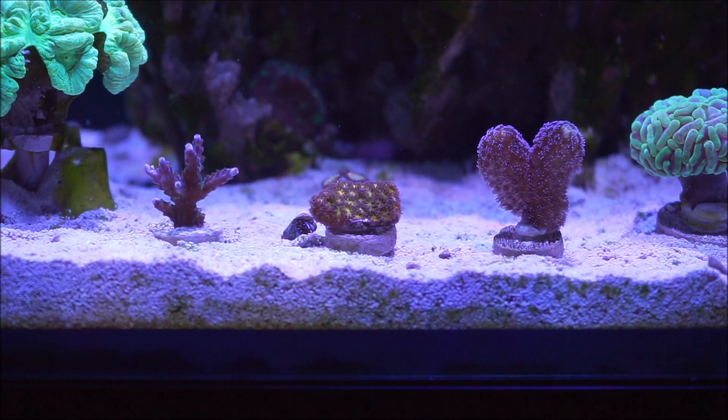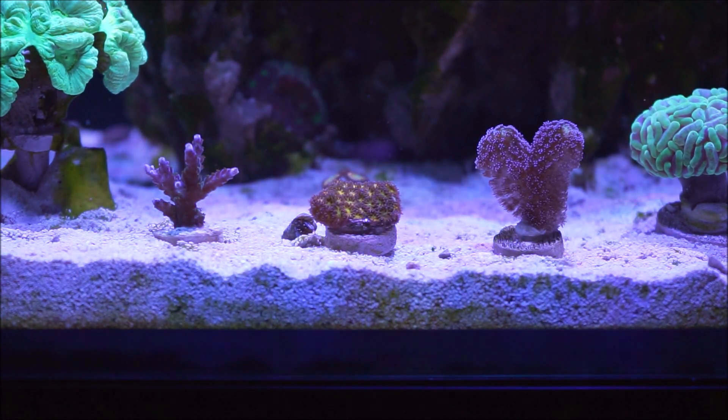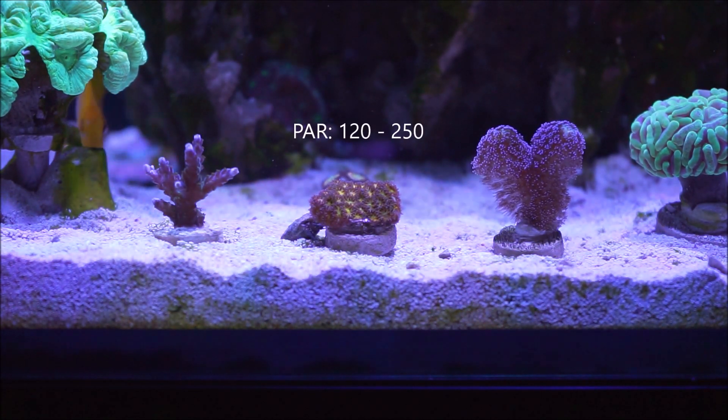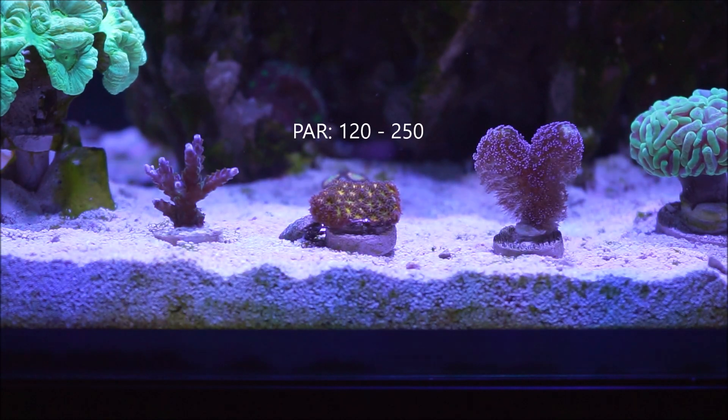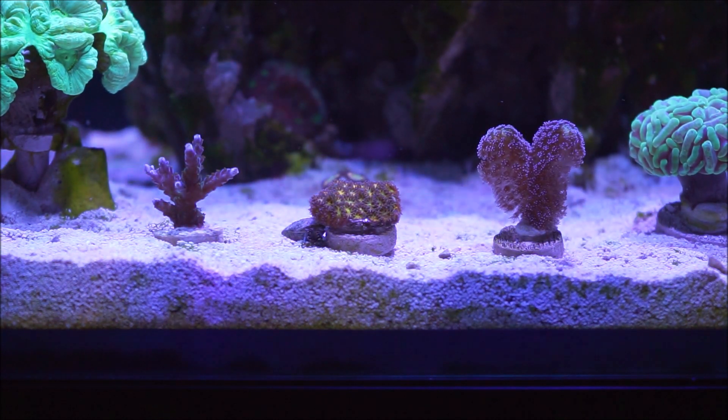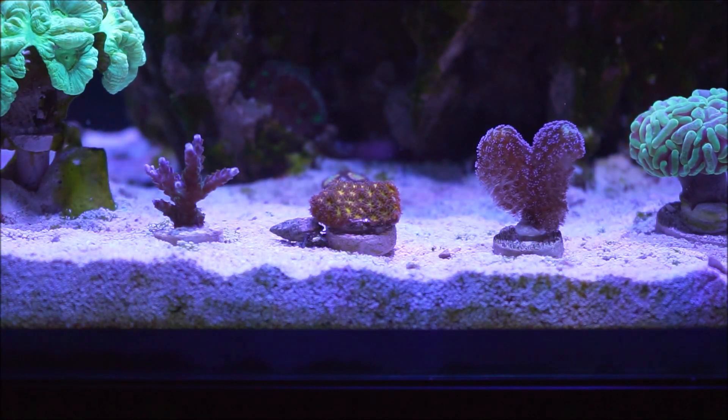Let's go to lighting. This coral should be kept at a PAR value of 120 to 250. When I say that, I'm talking about the fact that this coral, in general terms, requires low to medium lighting.